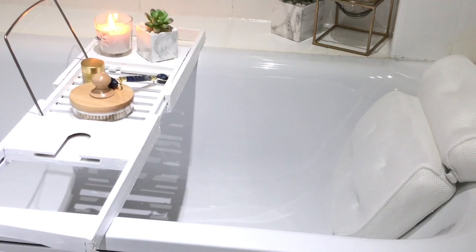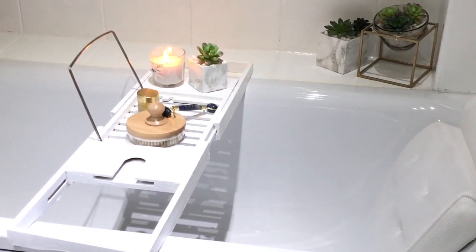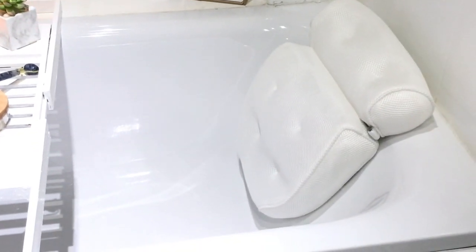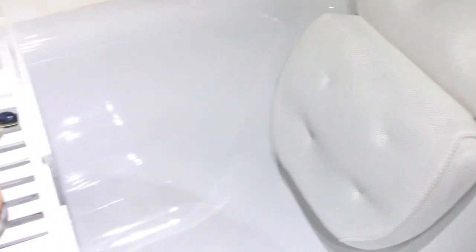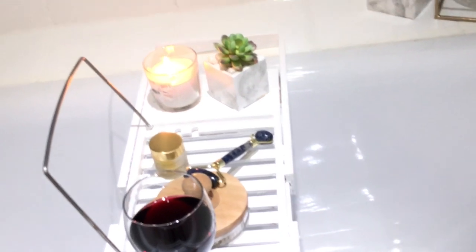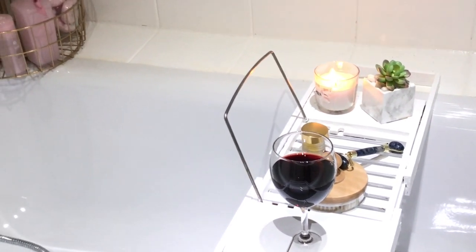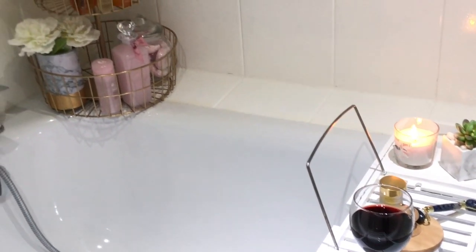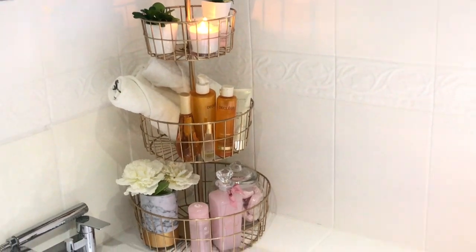I love how the bath tray turned out in white — it creates a very simple, clean line in the bath. I have just accessorized it with some of my essentials that I would use if I'm having a bath, as well as some candles. This bath pillow is beautiful and very comfortable to use. I absolutely love how this space has turned out — it's just given my bathroom a good fresh feel, ready for spring and summer.